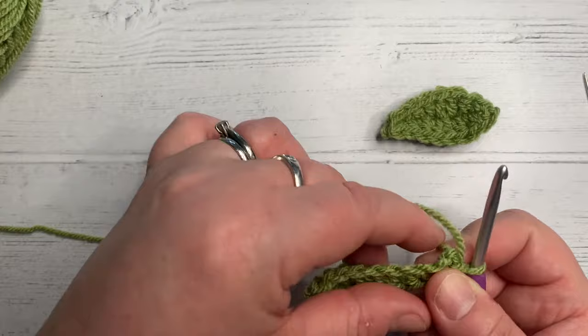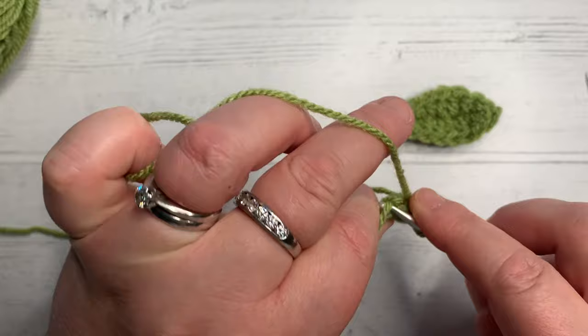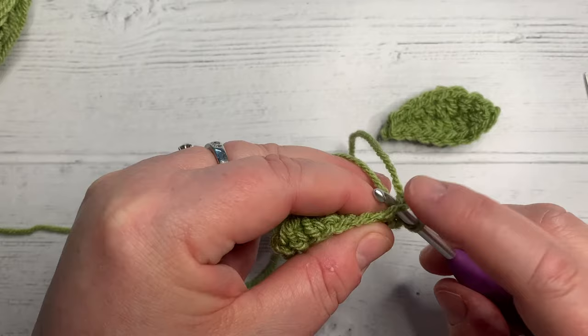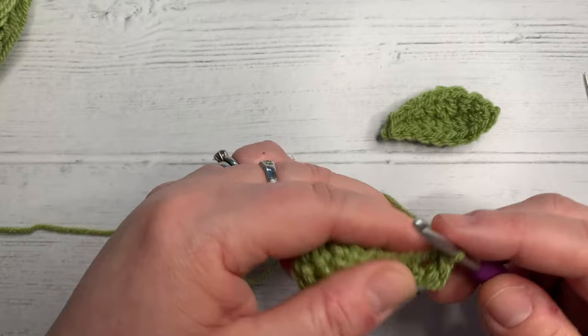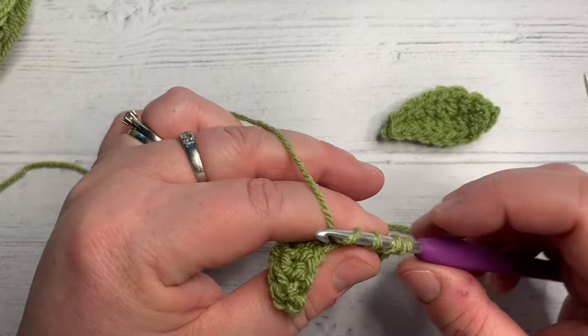So we're now going to turn it around and work back along the chain the other way. In the first chain I'm going to miss the first one because I've already got one stitch in there — I'm going to do one in this one here, a single crochet. If you look, you go underneath both loops of the chain this way round. Yarn over, pull back through, yarn over, pull through two. In the next one along we're going to do a half double crochet: yarn over, into there, pull back through, three loops on your hook, yarn over, pull through all three.